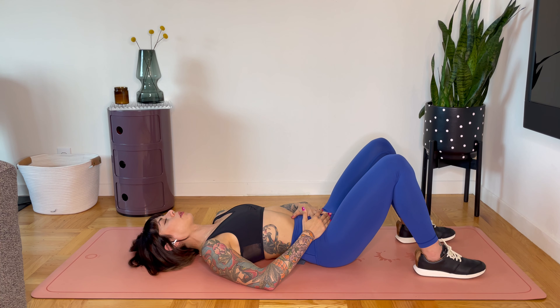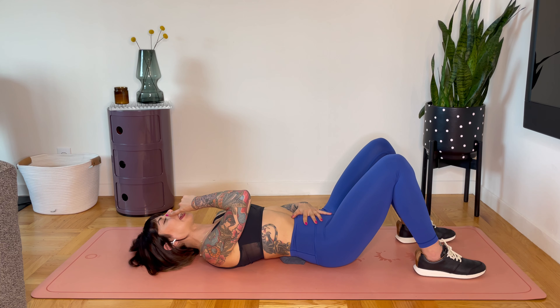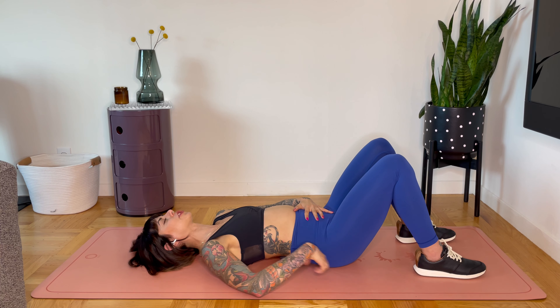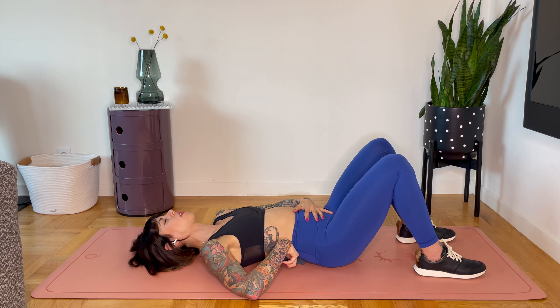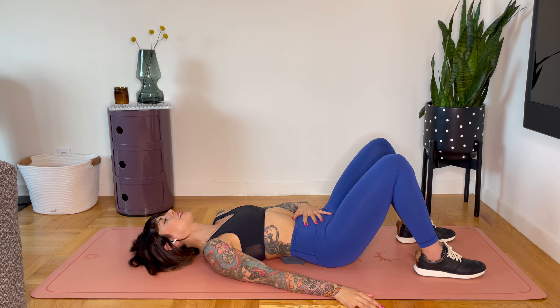Place one hand underneath the navel and the other hand on top or at your side. Inhale through your nose and fill your hand with air — the belly lifts toward the ceiling, but your back keeps pressure on that towel. When you exhale, exhale through the mouth and bring your hand down toward the floor, drawing the navel into the spine. Let's do that two more times: inhale… exhale… inhale… exhale.